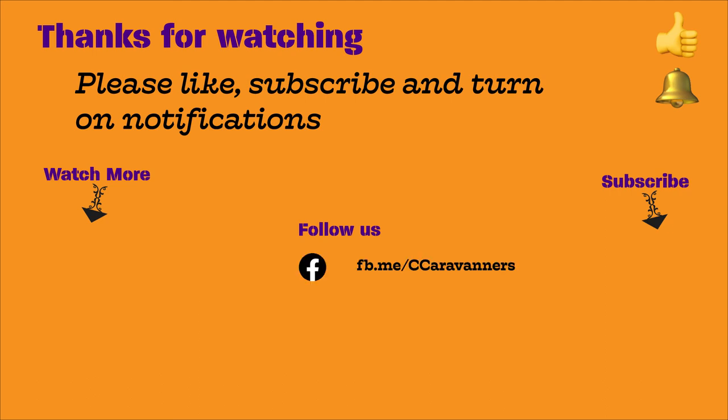Thanks for watching. Remember to follow us on social media, subscribe to our channel, give us a like, and turn on notifications.